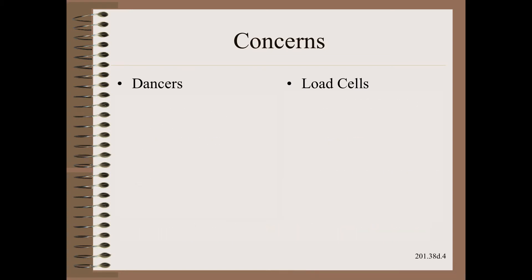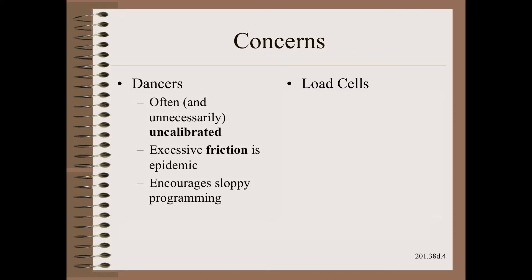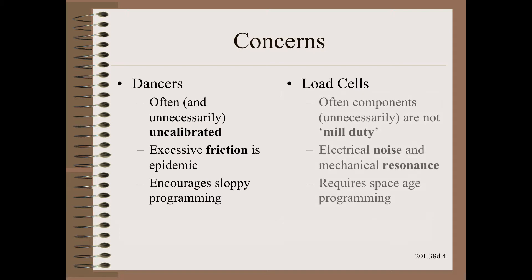Rather than dive into the technical discussion comparing these two methods for tension control, let me distill the discussion into some major areas of concern. With the dancer, we should be concerned with the entirely avoidable, yet epidemic, lack of calibration — discussed in a previous Web 201 clip. We should also be quite concerned about the epidemic of excessive friction in mechanical designs. Lastly, we should be concerned with the epidemic of sloppy programming that is allowed with dancers.